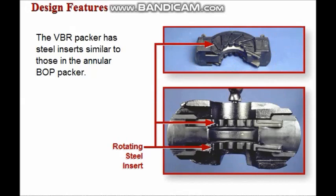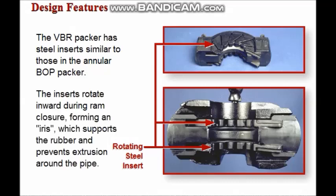The variable bore ram packer contains steel reinforcing inserts similar to those in the annular BOP packer. When the rams are closed, the inserts rotate inward forming an iris which tightly supports the rubber and prevents extrusion around the pipe.